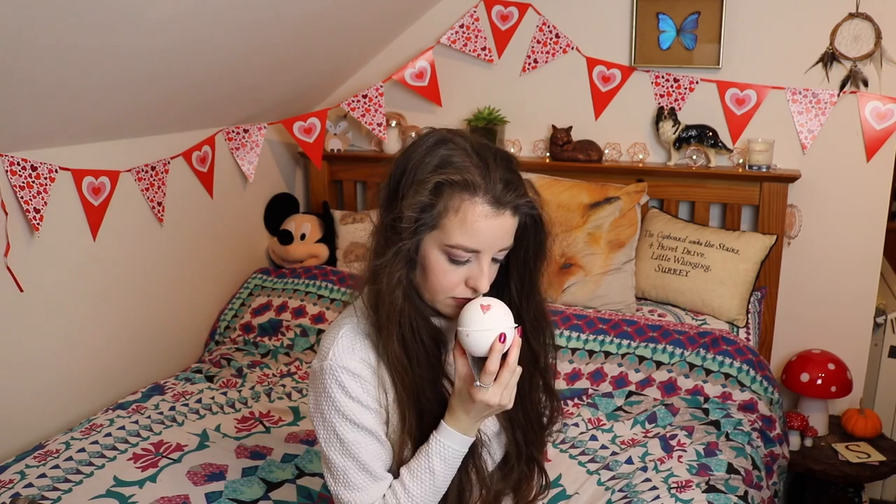So this bath bomb is another one I was really excited about just because it looks so pretty. This one is called Loverlamp - I love the name. It smells sort of citrusy but also kind of sweet at the same time. It's got vanilla and orange in it and it smells really really nice. Apparently the little hearts on it are cocoa butter as well, which is obviously very nice for your skin.